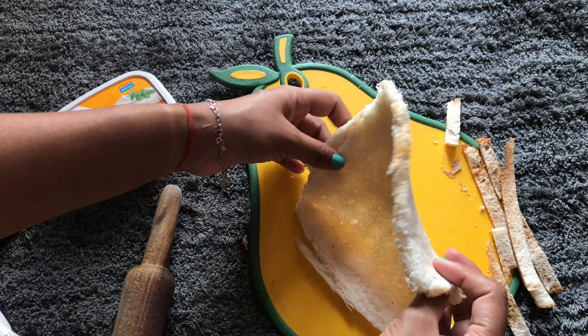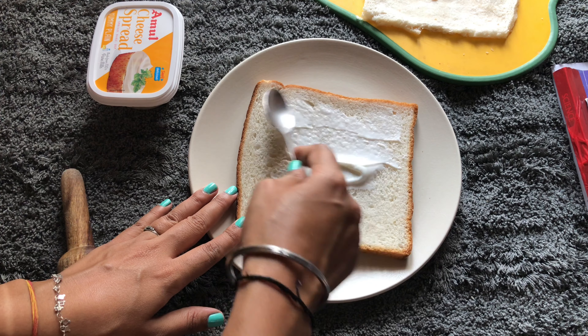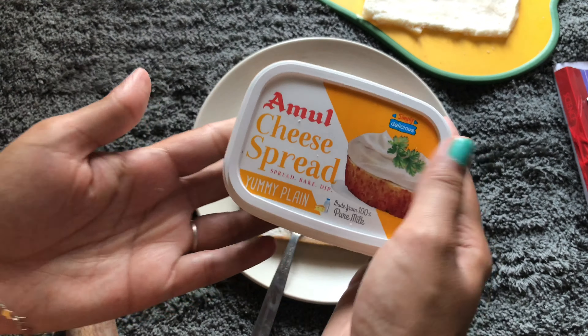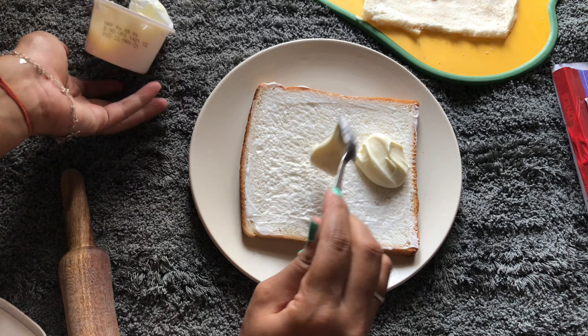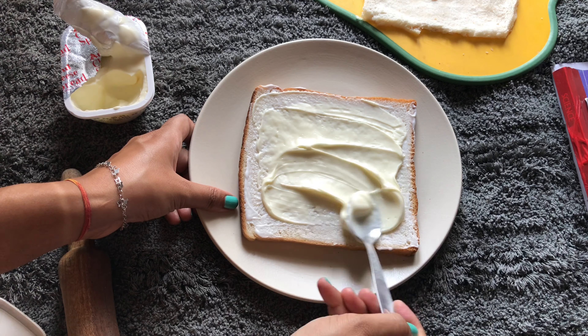Once your sheet is done, keep it aside and take another slice of bread. For this recipe, we're going to use two bread slices in total. You simply need to put in your mayo, just like this.